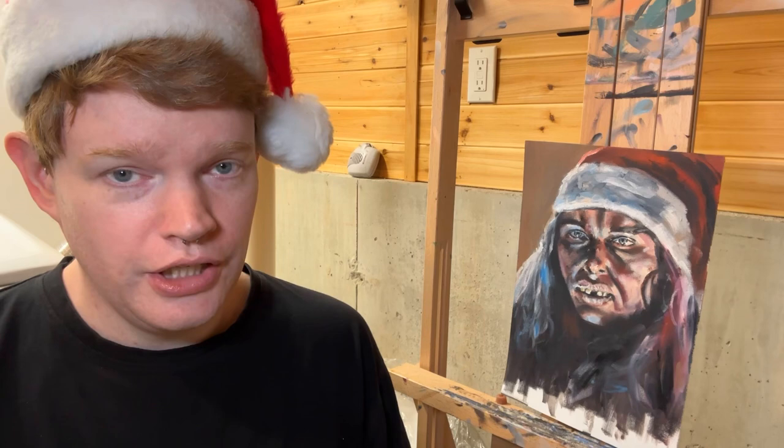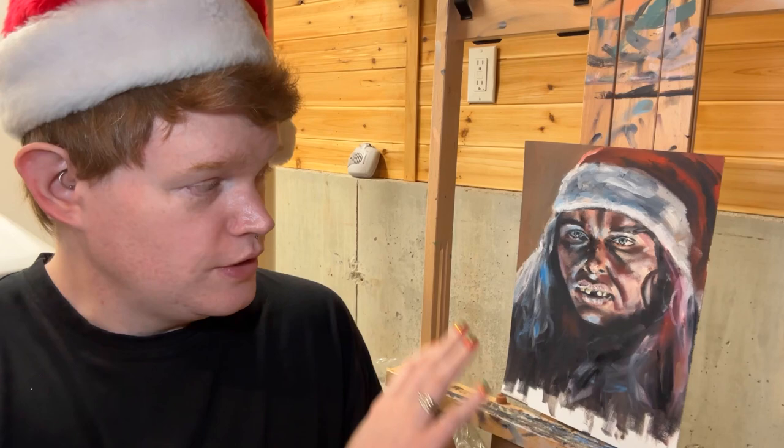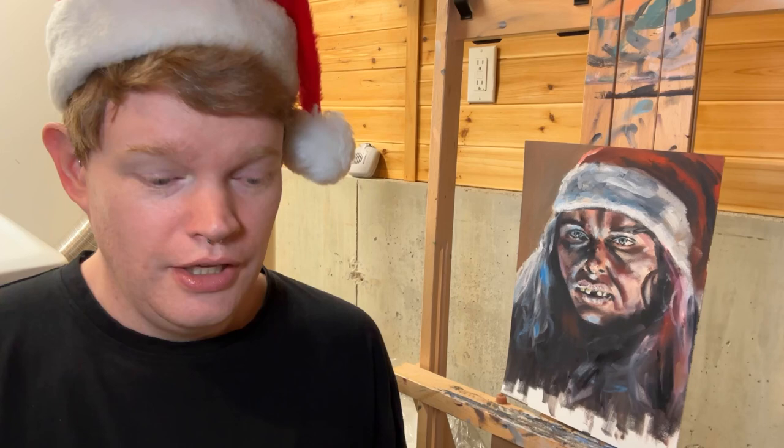Hello! Welcome back to my Portrait Painting YouTube channel. My name is Josh Atkinson, and it is the holiday season. If you saw last week, I did this portrait of an escaped lunatic from a Christmas episode of Tales from the Dark Side. This week, this video is going to post on Christmas Day.